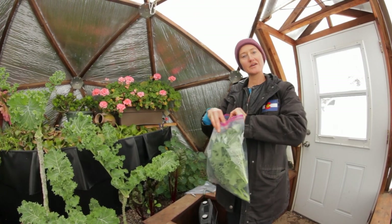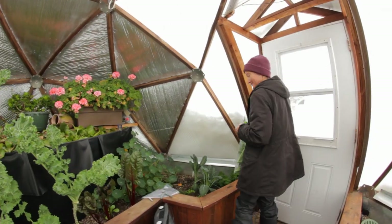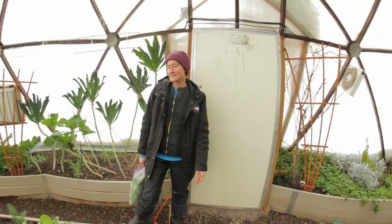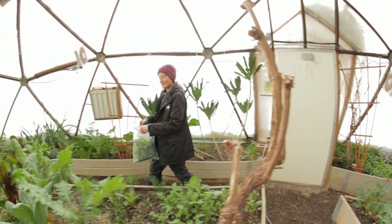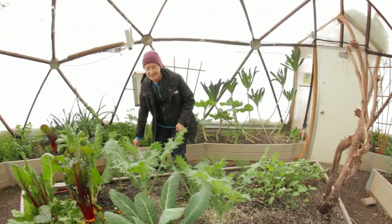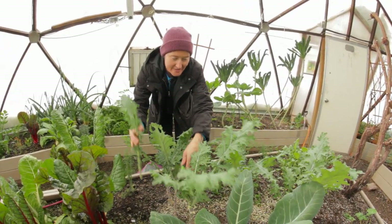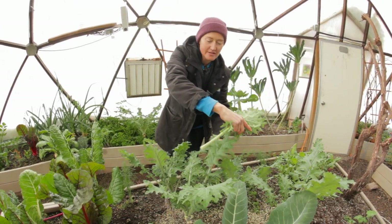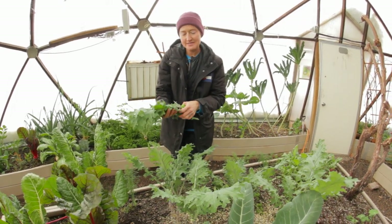And now we are off to the 33. So here we are in the 33 and we've got a few extra goodies in here to share. We got some Russian kale here — definitely a staple in the winter. And you know, all these things are at their peak of flavor now. They're their sweetest, their very tastiest.